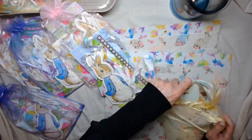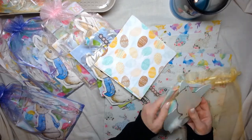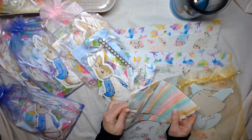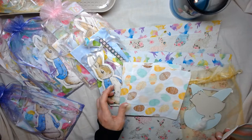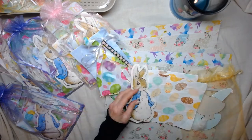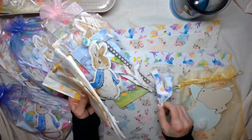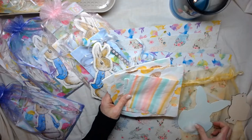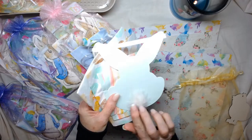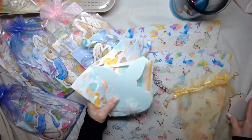So so so cute! The first thing everybody's going to get is four Easter napkins. Two of these larger ones with Easter eggs — those are pretty. I think they go really well with this little bunny because of the colors. Then there are little pastel ones — everything is kind of pastel and really cute. And then everybody's going to get a little cut-out bunny with a little fuzzy tail on it.